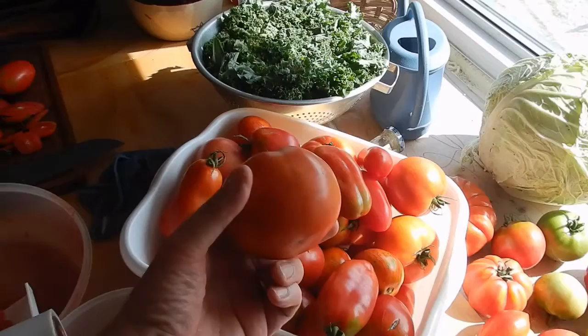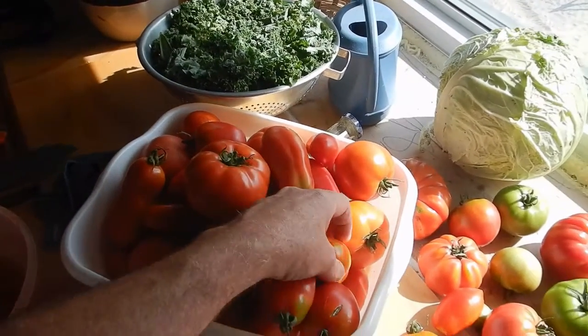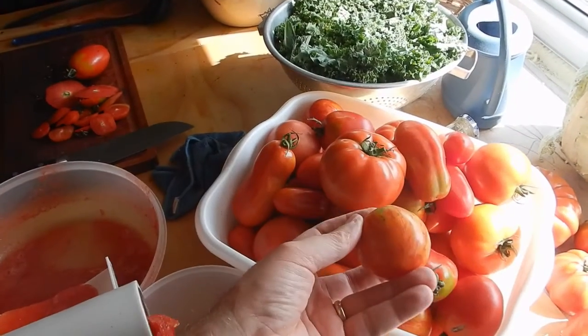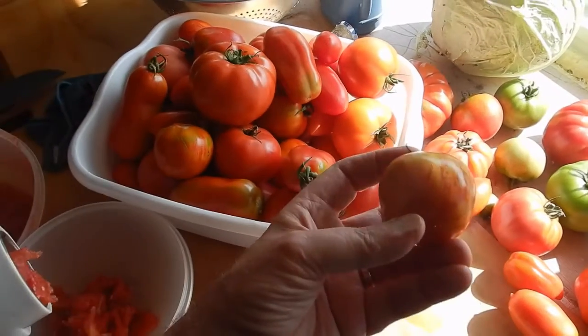They're all contributing to this. Last year we had some great Paul Robeson tomatoes — they're kind of the brownish tomatoes, they're really fleshy. Those were great to add beautiful color to the sauce.